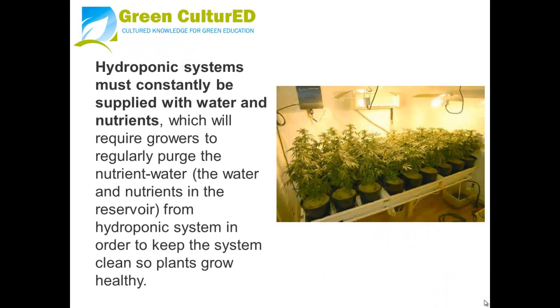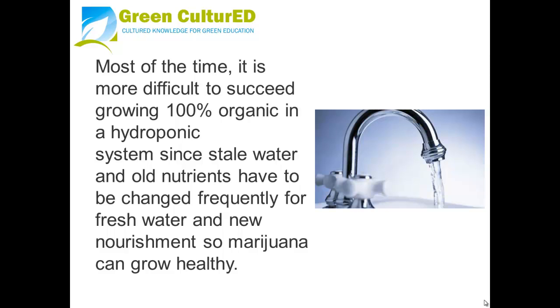Hydroponic systems must constantly be supplied with water and nutrients, which requires growers to regularly purge the nutrient water — the water and nutrients in the reservoir — from the hydroponic system to keep the system clean so plants grow healthy. It is more difficult to succeed growing 100% organic in a hydroponic system since still water and old nutrients have to be changed frequently for fresh water and new nourishment.